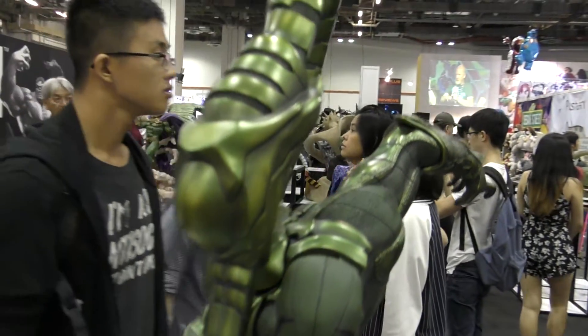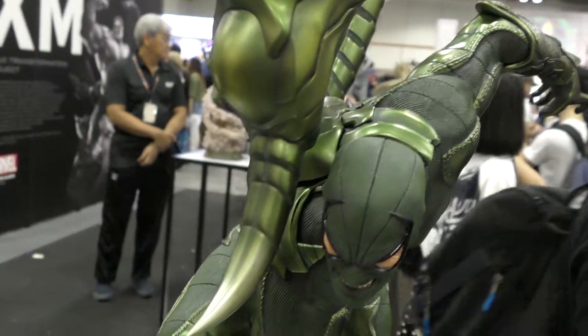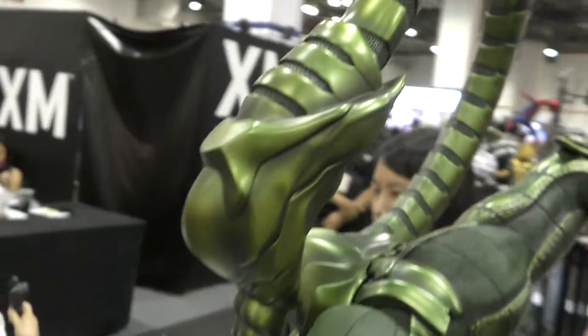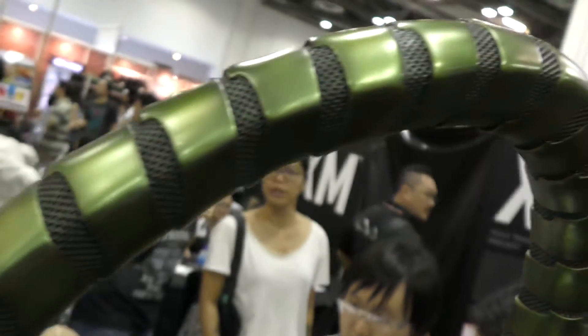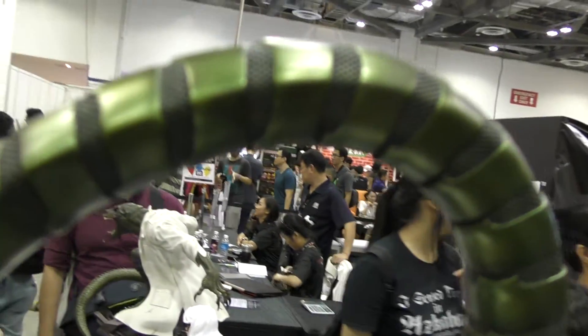This is the more classic tail. It's got the big stinger on the end, and then check out the mesh in between the plates — so freaking cool.